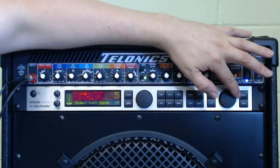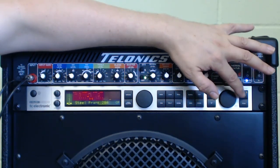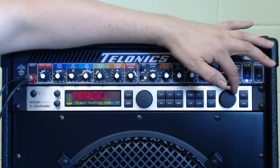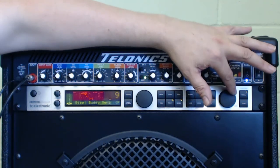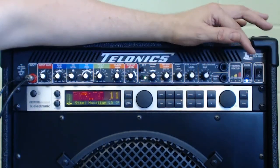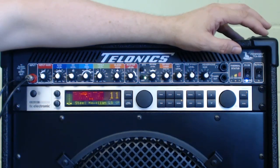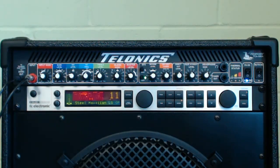If you have the TC Electronic G Major 2 fitted, this control here allows you to change patches. You simply move it round to the patch you want and press the center, and the patch is selected. At the moment I think I've got around about 20 patches set up, really just as starting points. This is a very powerful piece of equipment and the reverbs are absolutely superb.